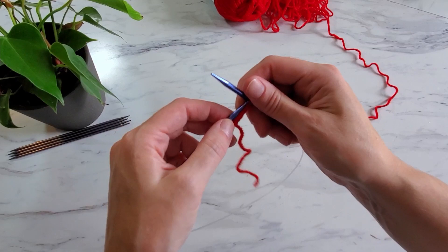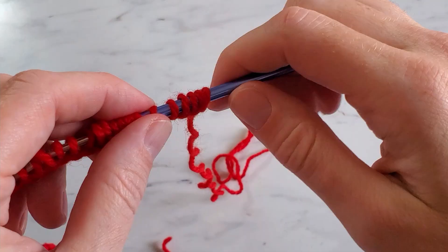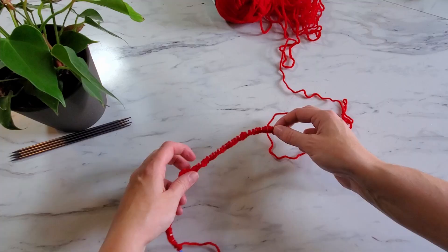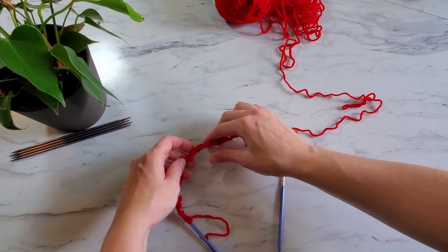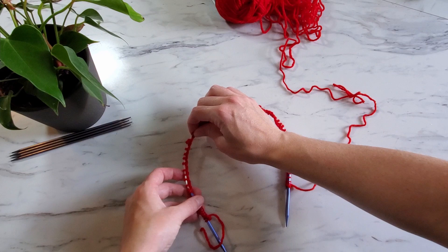I should also mention that this hat will fit an average sized adult head — it fits my head, which I think is pretty average. Once you've cast on 92 stitches, straighten out all of the stitches so they are not twisted around the needles. This is important unless you want to knit a mobius instead of a hat — granted that would make a cool scarf. Note to self: knit a mobius scarf.